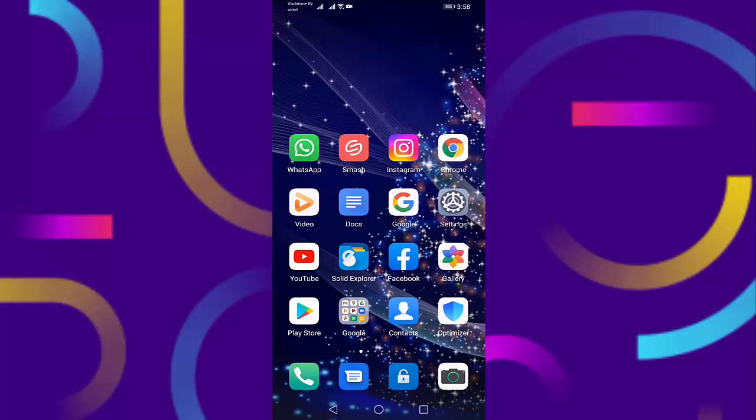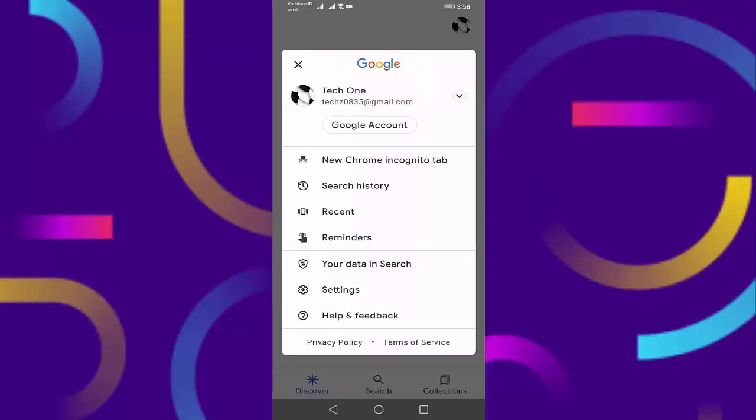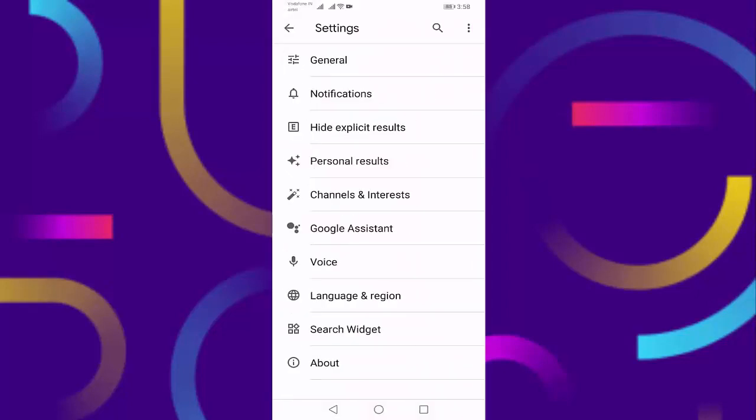First of all, open your Google app, then press on your profile icon, press on Settings, then press on Google Assistant.